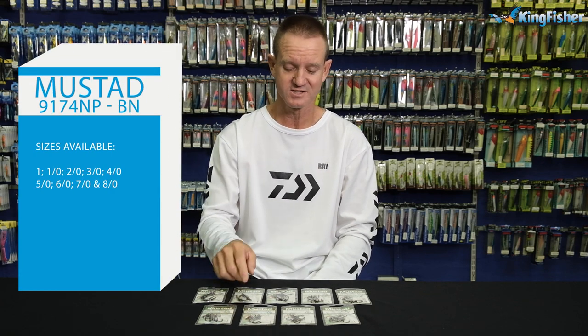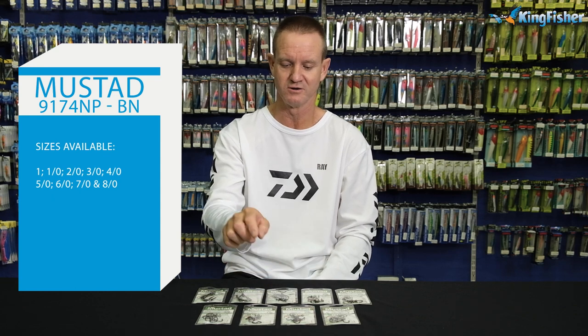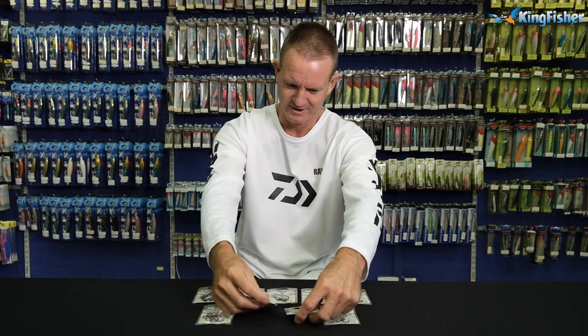The hook comes in nine sizes. It starts off with an 8-0, 7-0, 6-0, 5-0, 4-0, 3-0, 2-0, 1-0, and a number one. There we go, so that looks better.